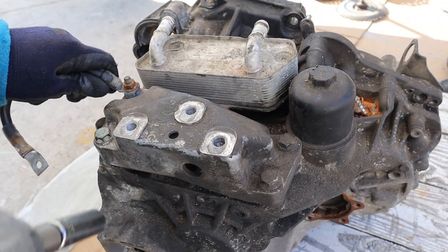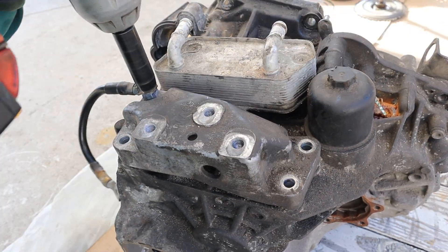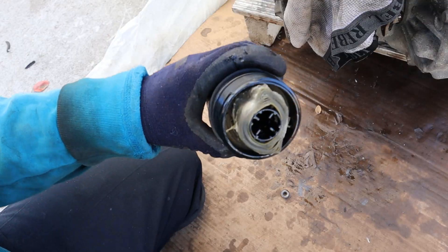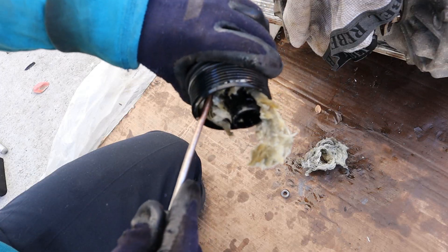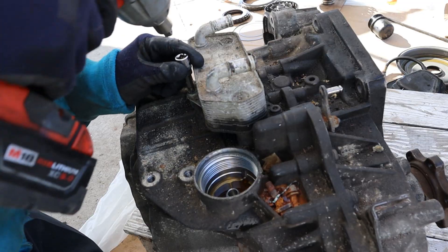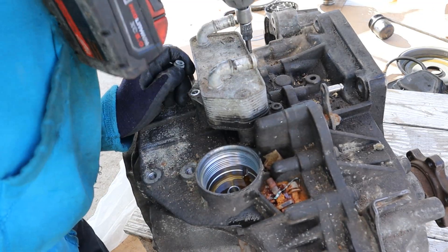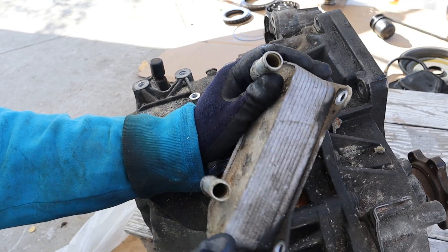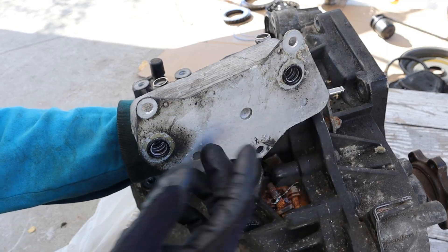Next up I'm going to remove the transmission mount. This is a cartridge style oil filter — taking a look inside, they probably didn't do their transmission oil change service. Next up at the top we have the oil cooler, which is basically a giant heat exchanger where coolant cycles around on one side and oil cycles around on the other.